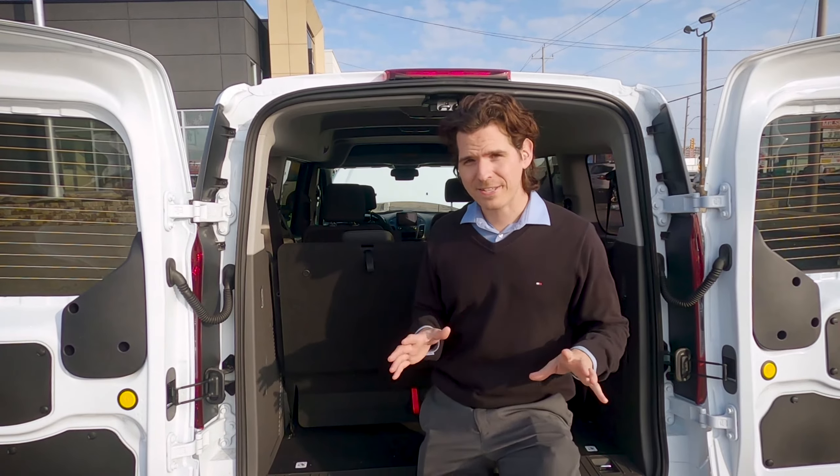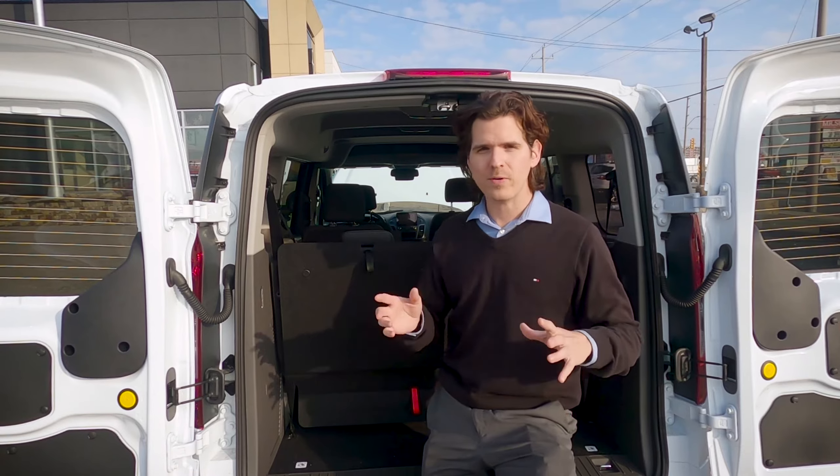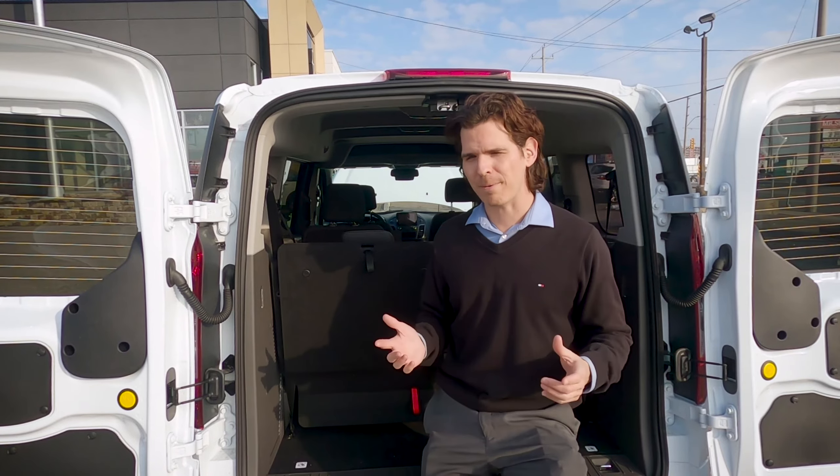One of the interesting things about the Transit Connect is what you can actually do with that third row. There are a few different ways that you can fold the seats down. Let's go through a couple of them right now.